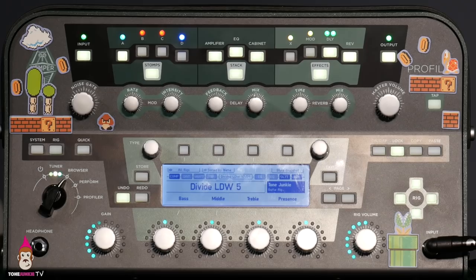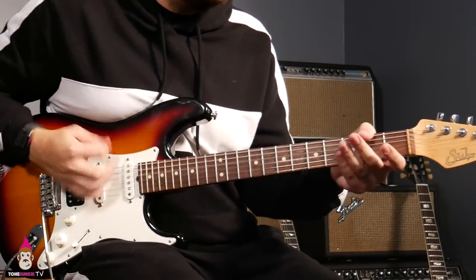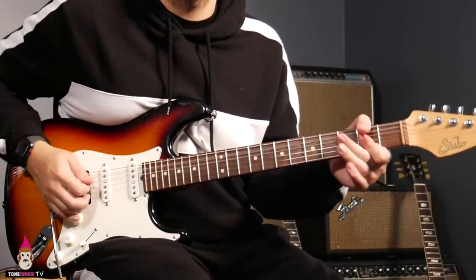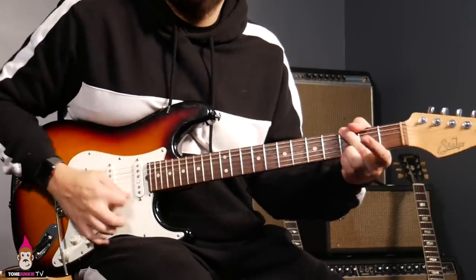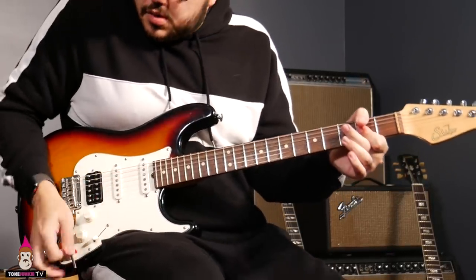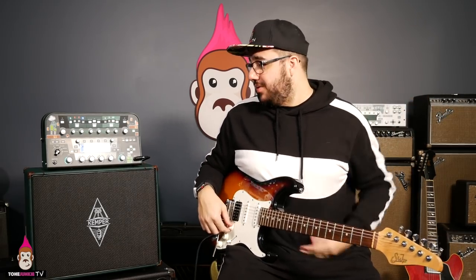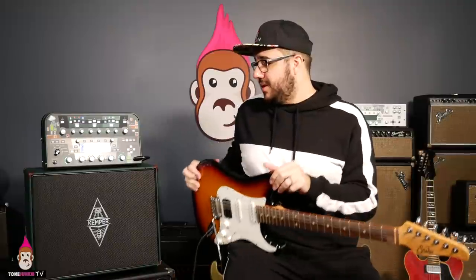Okay, you ready? Let's do it. That's one of the best profile packs we've ever made, and that's because it's one of the best amps out there for a Marshall-y thing.